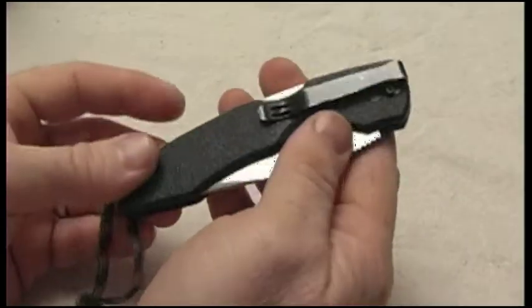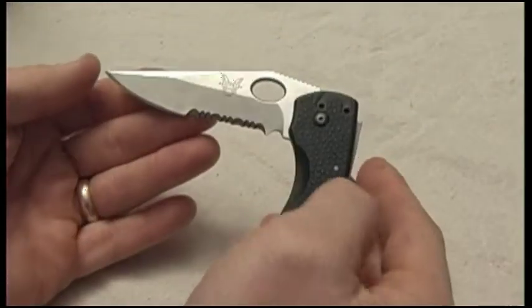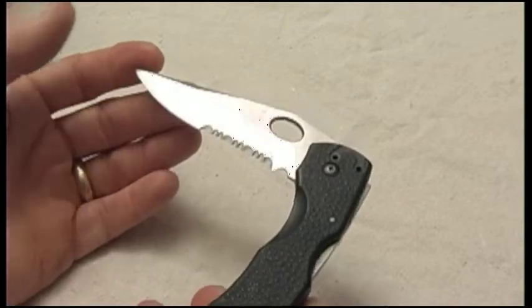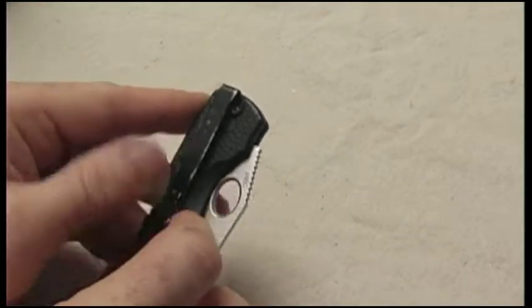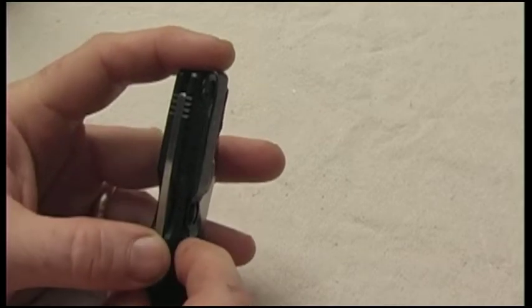This is the S model, and it is a serrated combo edge. This is my EDC — I love this knife. It's a three and a half inch blade, 2.7 ounces. It's got a great metal clip that actually sits really high up and sits low in my pocket.